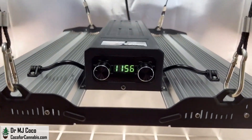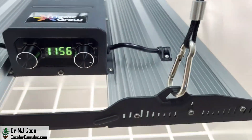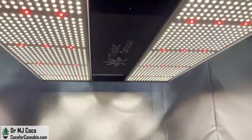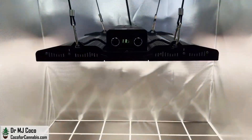Metagrow is finally making smaller lights for home growers. The new Mini Sun 2 is available as a 150 watt version, which should be ideal for a 2x2 grow space, a 240 watt version, and a 320 watt version.